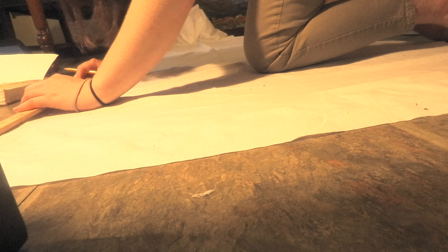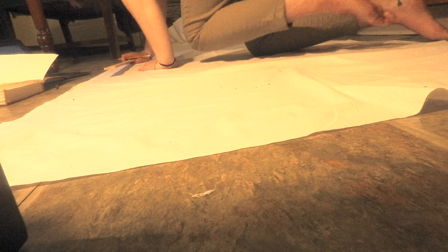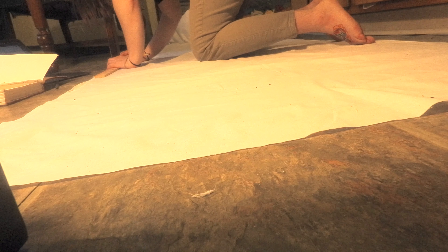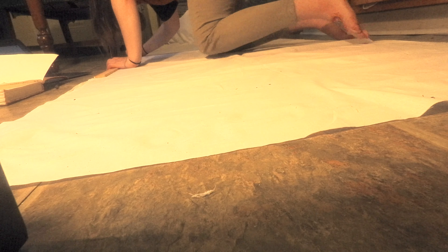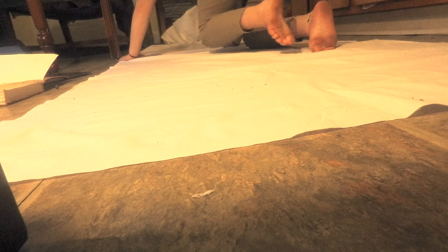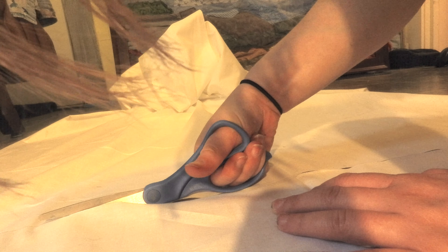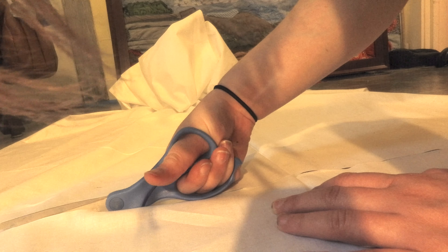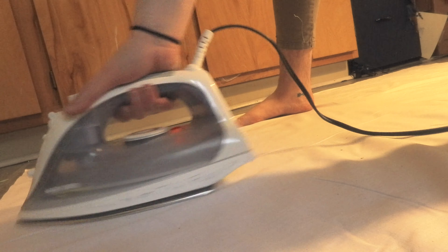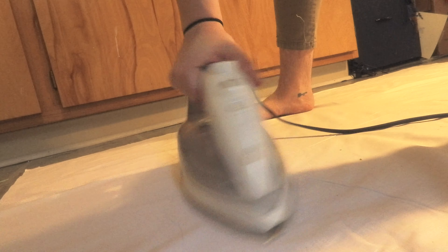I ended up marking out my pattern pieces with just a yardstick and pencil, which worked pretty well — the pencil came off very easily. The material I am using is not historically accurate. If you want to be historically accurate, you would want to use linen and waxed linen thread. Unfortunately, linen costs about $14 a yard, and about three yards are required for this garment, so that means a $45 shirt. Instead, I bought muslin — M-U-S-L-I-N — which is a cheap cotton fabric that costs $2 a yard, and I do not regret that.